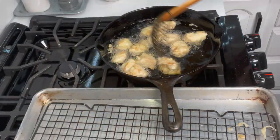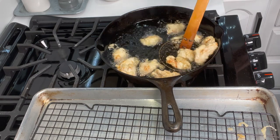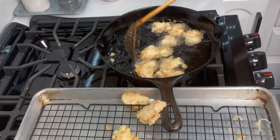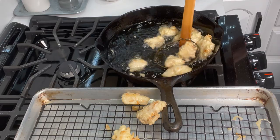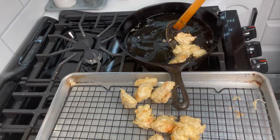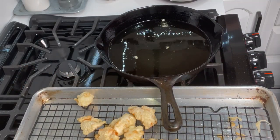These pieces are ready. I'm gonna start taking them out and letting them drip on the cooling rack so they can stay crispy for our sauce. Nice and crispy — we're gonna just keep going with these.